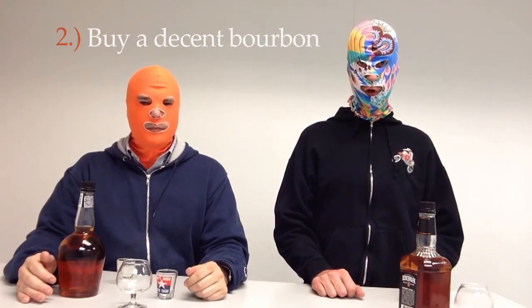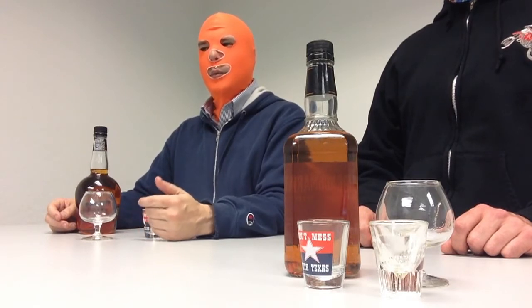Step number two: buy a decent bourbon at the liquor store, supermarket, state-owned liquor store — your choice. What constitutes a good bourbon? What does not constitute a good bourbon is a good whiskey such as Jack Daniels, which is aged in maple barrels outside of the state of Kentucky. Bourbon must be aged in oak barrels. Also, check your state laws — sometimes you can't buy liquor before noon on Sundays. Be prepared.